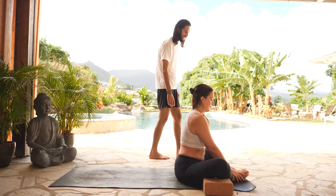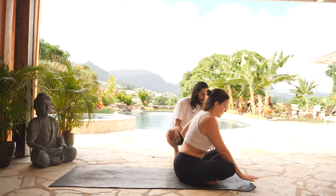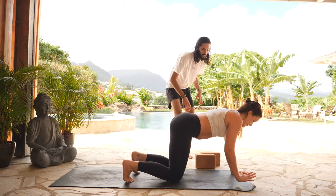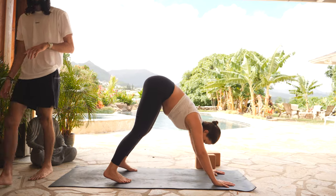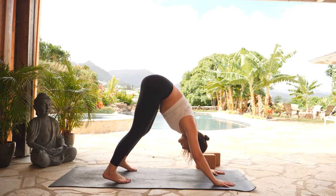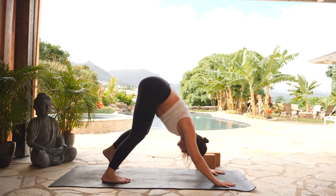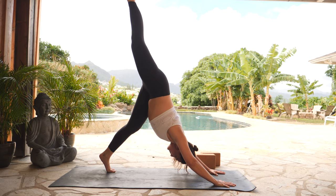Exhale, cross your ankles, come to a tabletop. Move your blocks off to the side of your mat. Plant your hands on the earth. From your tabletop, inhale, tuck your toes. Exhale, downward facing dog — lift your hips up and back. Take a full inhale and a deep exhale. Inhale, lift your right heel high behind you.